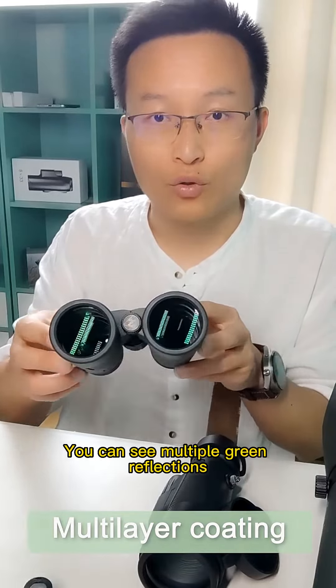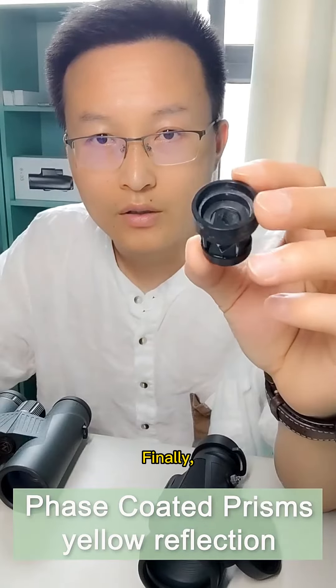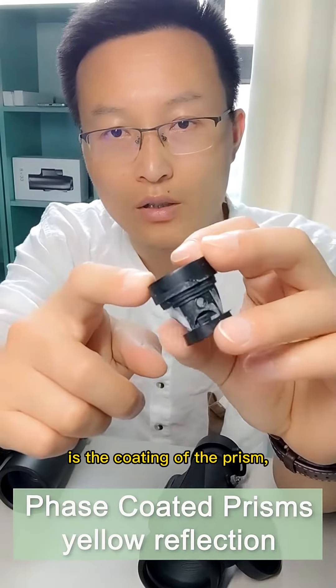The two ED monoculars you see now are completely multi-layer red coatings. You can see more red reflections, including the prisms which are also phase coated. The eyepiece is also multi-coated. The eyepiece can be coated with green film and red film, and the light transmittance can reach 99%.